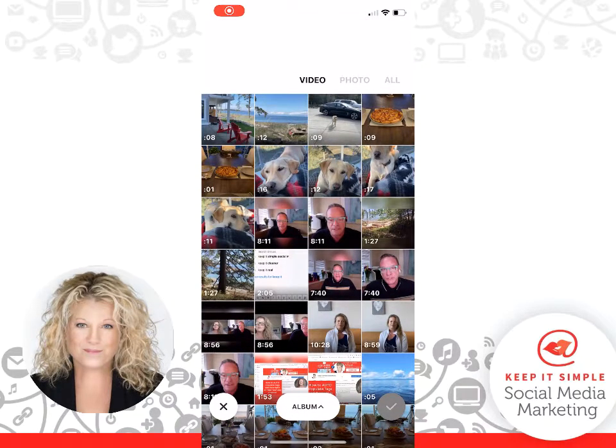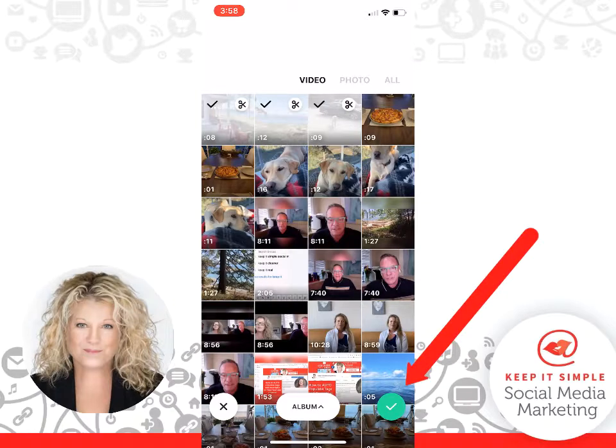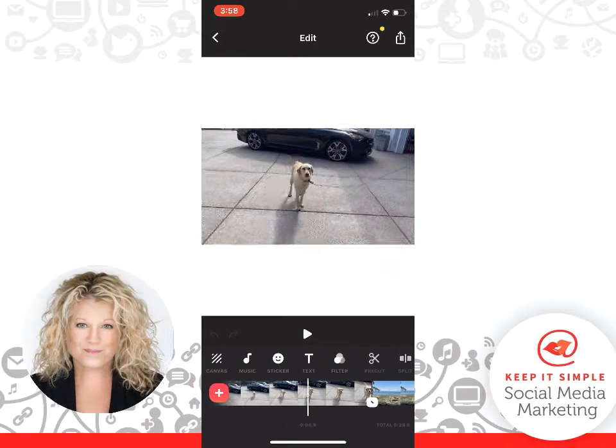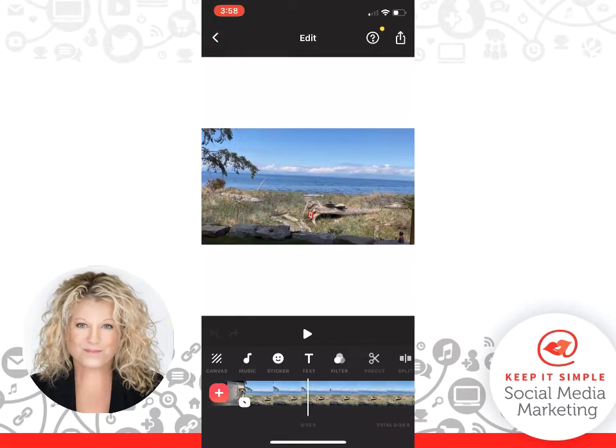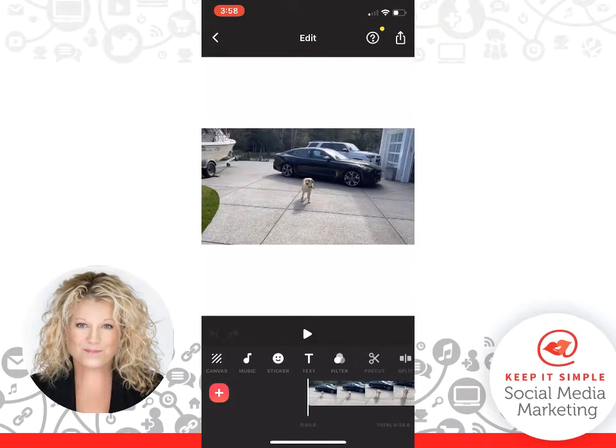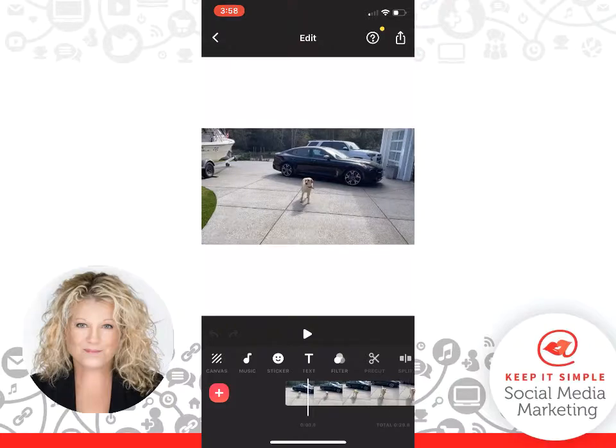Now what you do here is you choose as many of the videos that you have on your phone — the ones you want to stitch together. So I'm going to go one, two, three, and click the green checkmark in the lower right-hand corner. It loads, and there we have all our videos: there's one, there's two, and there's our third video. They're already all stitched together.